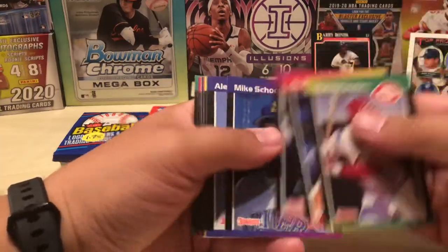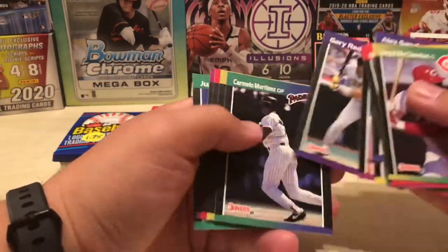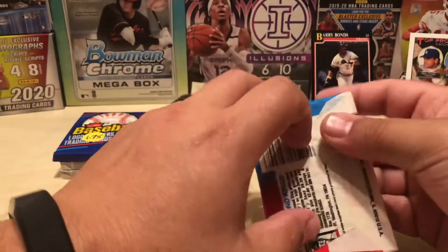89 Donruss — you know what we're looking for. Not that guy. Nothing here. And let's try one more.